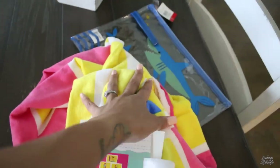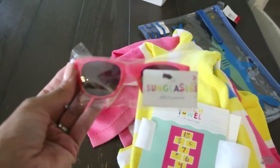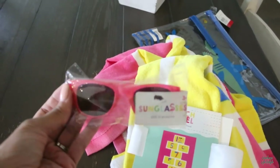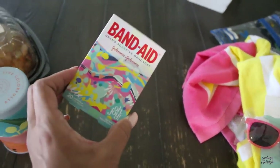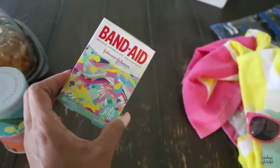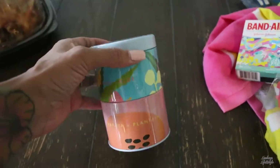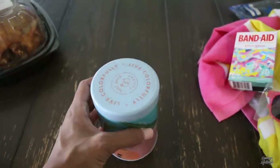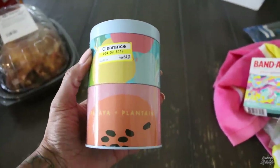These things were from the dollar spot. I got her these pink glittery sunglasses because she lost her other ones — they were $1. Then these are her band-aids. I also got this candle — it's actually a two-in-one candle. They smell really good and tropical, and I only bought these because they were on clearance for $4.98.